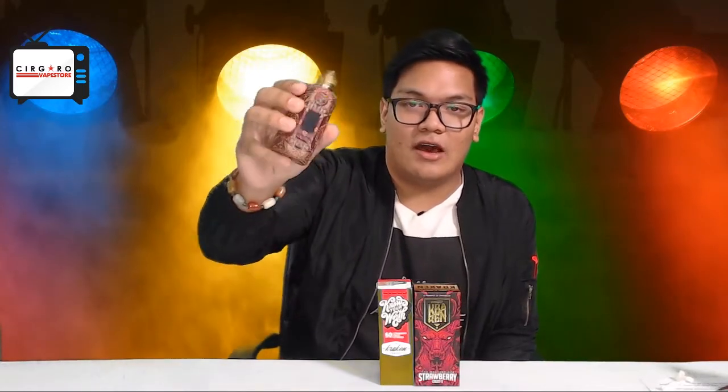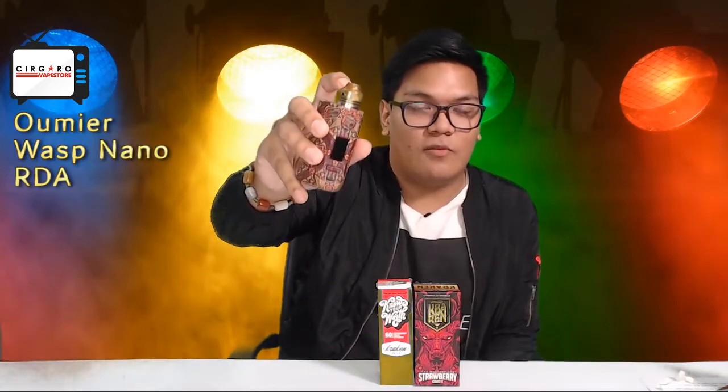Today we'll be reviewing the Kraken Strawberry Crust. Slight change from my previous videos where I used the Kraken Mini — today I'll be using the Puma 200W from VaporStorm and the RDA Wasp Nano from Umi Air. I'm not sure how you really pronounce that, but I hope I did a good job. Let's just get right into it.